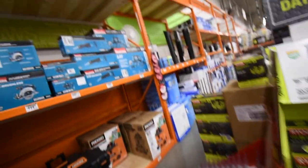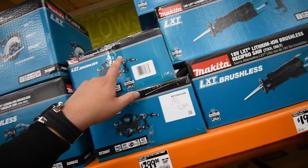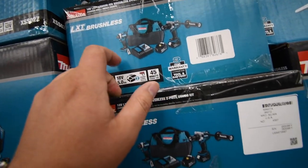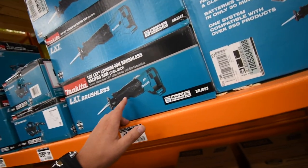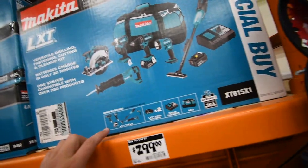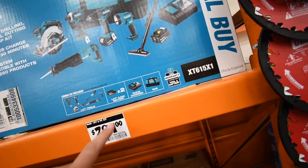Very quickly — Makita doesn't really have much on sale. $200 for their 6-and-a-half-inch saw, $300 for their brushless hammer drill and impact driver kit — both are among the best they have, with a speed selector. $200 for their 18-volt recip saw, tool only. And $300 for their six-piece tool kit, but it's all brushed motors — so that's not worth it.